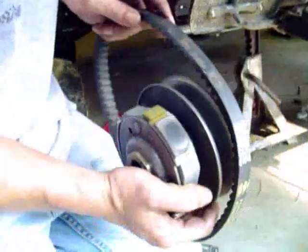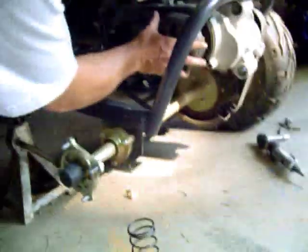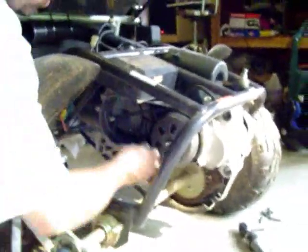Now that we've got that in place, we're going to put the belt back on and slide the assembly back onto the shaft. It's got some teeth in there that it's got to bite on too. Make sure you've got your belt where it needs to go. We'll finish that off — the bell mounts on the teeth in there.